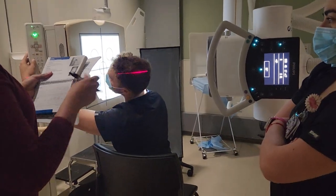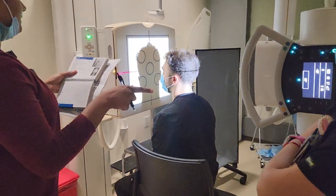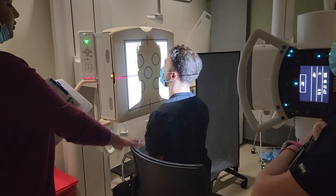For PA skull, we're going to start off at 40. There is no tube angle. Patient is going to sit upright in a chair with the back to the side, preferably.